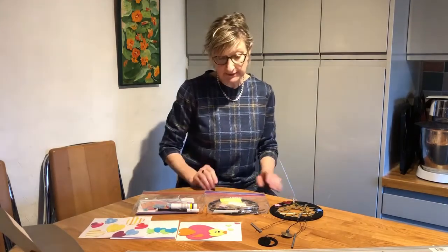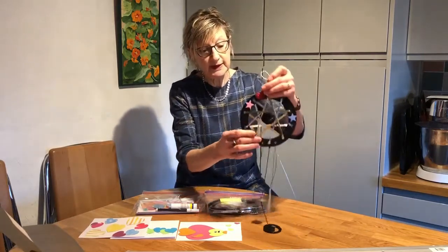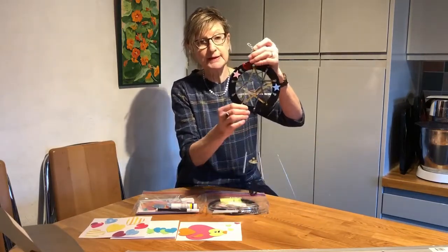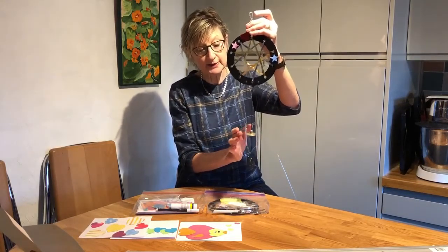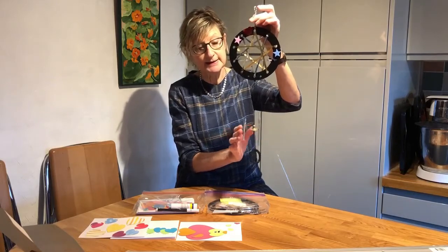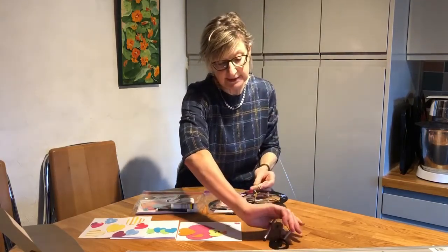First of all, I'm going to show you what we're going to be making. One of the activities is this pretty little dream catcher, and it's got some nice chimes on it as well, so it makes a nice little tinkling sound. That's the first of our activities.